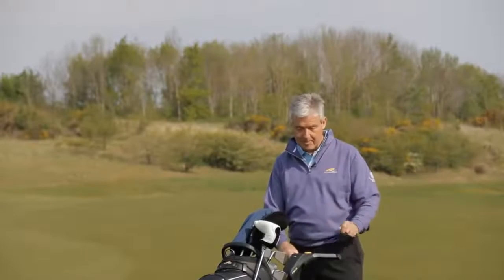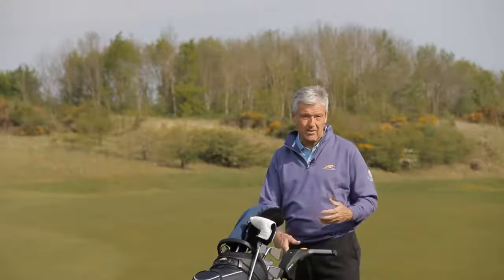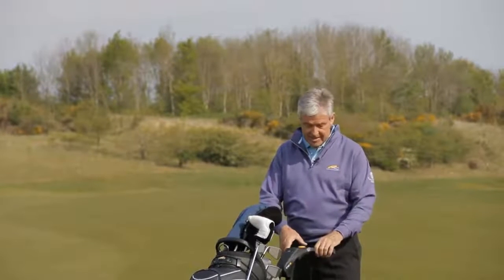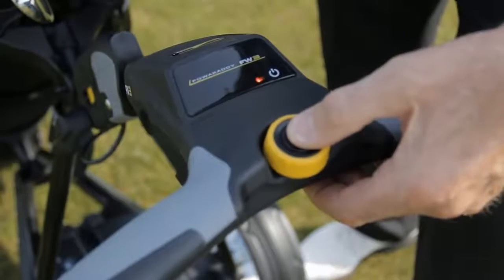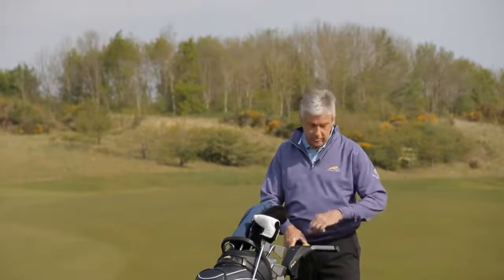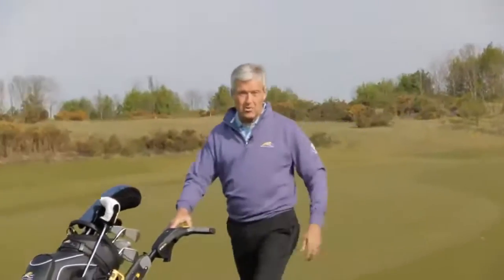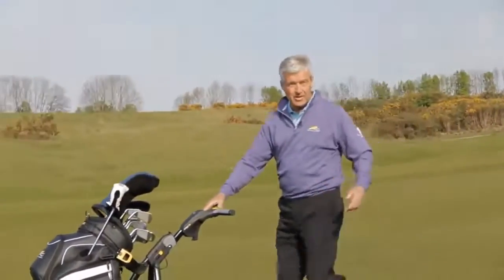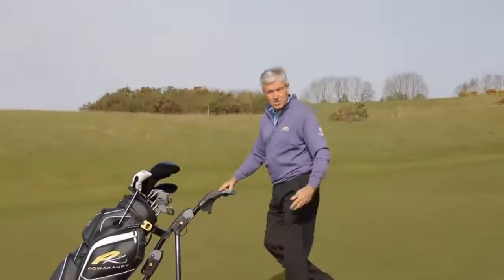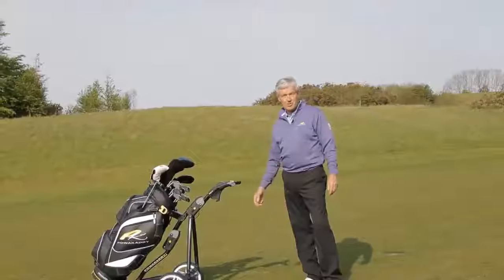Once the battery's in place, a red light comes on on the screen to show there's power on the system. We then touch the dial and a green light comes on — we're ready to go. We move the dial in a clockwise fashion to get speed into it. The more it goes clockwise, the faster it goes. Anti-clockwise it slows down, and to stop it we just touch the dial and it will stop.